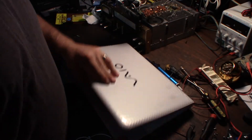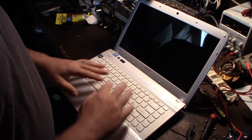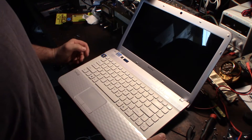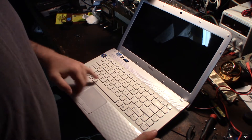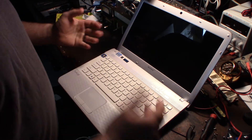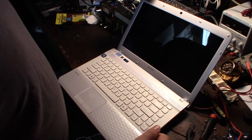Hey guys, what's up. I have a problem with one of my work laptops. My kids spilled coke on it the other day and the keys are stuck. When I hit the F key it hits the C key, so this laptop is not even usable. I did order another keyboard online — Amazon, like 17 bucks.